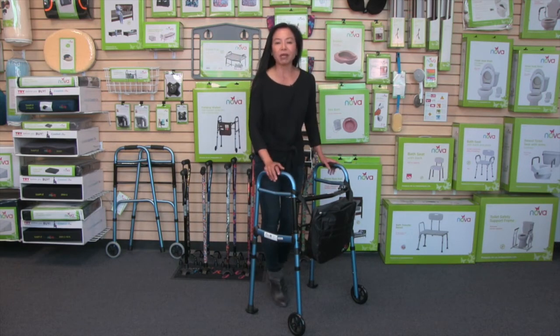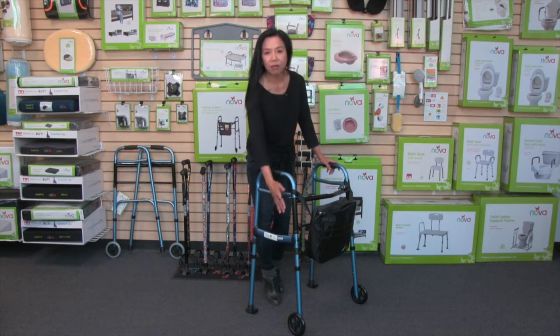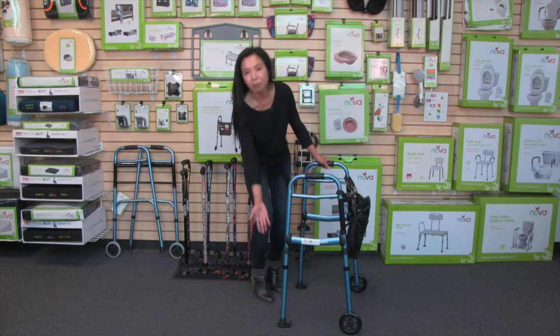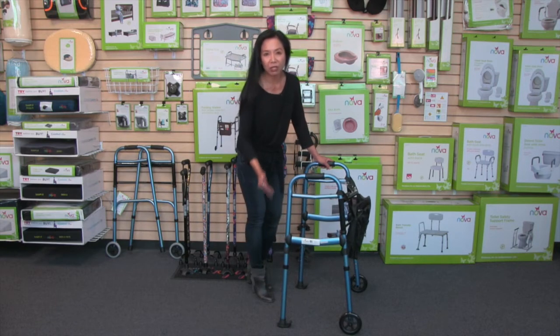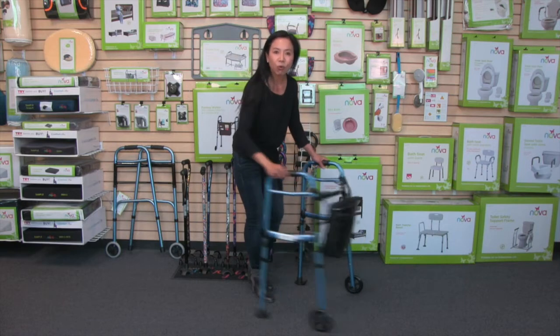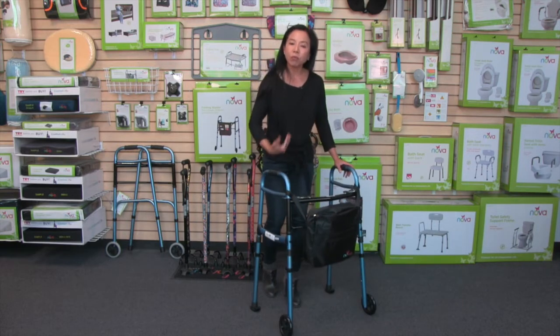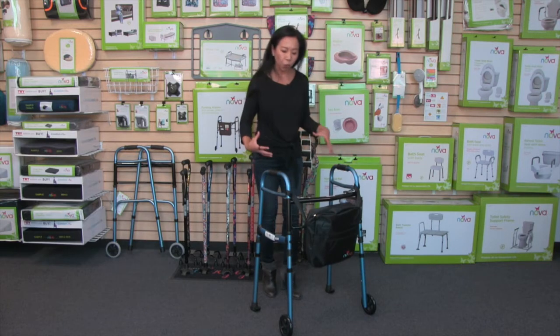I love this walker because it moves so well. Not only does it have the front 5-inch wheels, but it comes complete with the walker glide skis — no tennis balls here. That is so important in helping this walker glide and move, making mobility so much easier for the user.